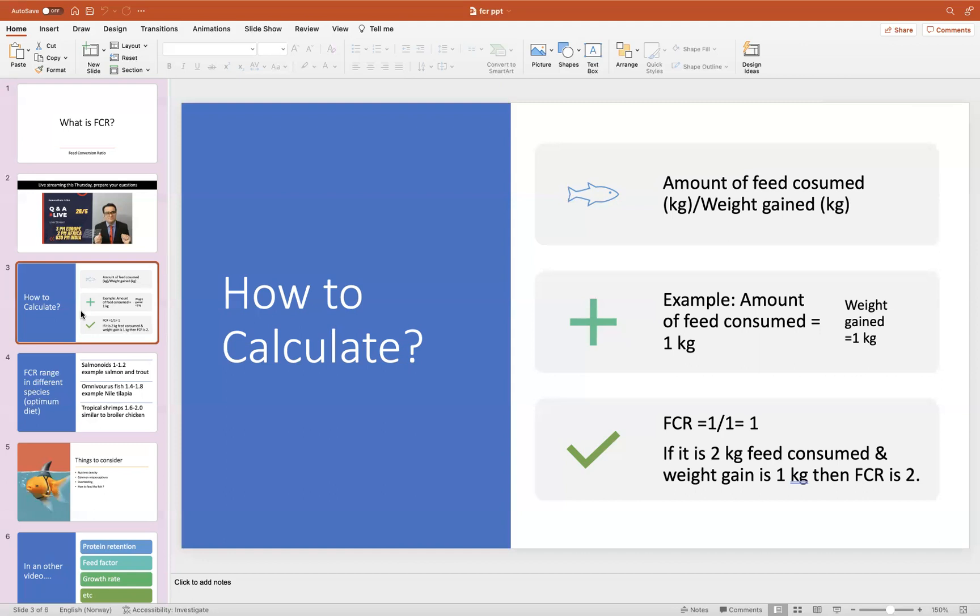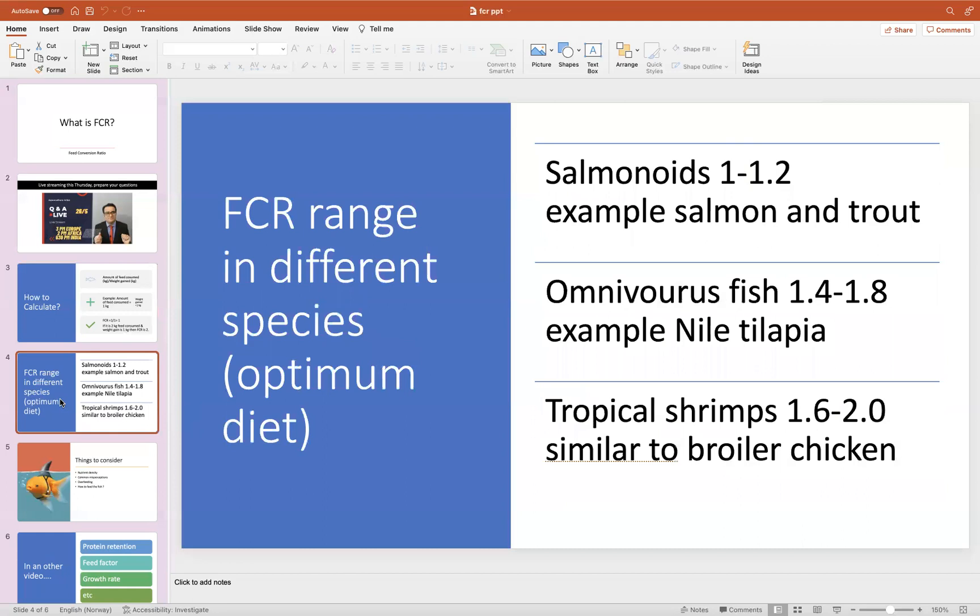I'm going to walk you through — I think I'm going too fast but you can listen again. Let's move to the next slide. Here you see a range of different species, and there is another important aspect: these numbers are based on an optimum diet — exactly how much protein the fish needs, how much fat, how much other nutrients. Salmonids are traditionally really good at converting ingredients into their flesh, and their FCR is like 1 to 1.2. This is for salmon and trout generally.